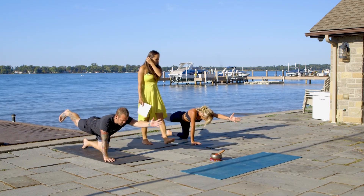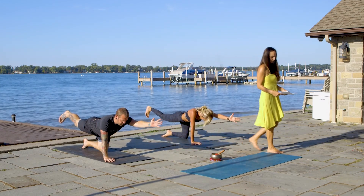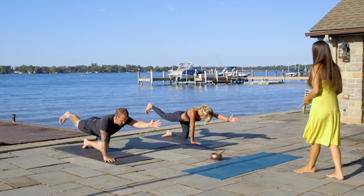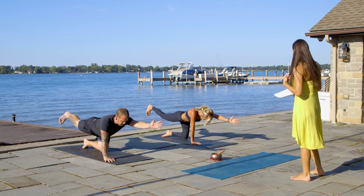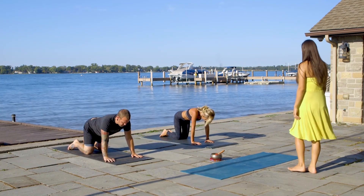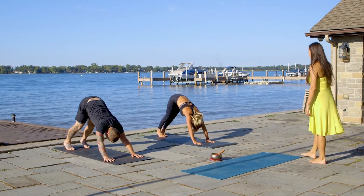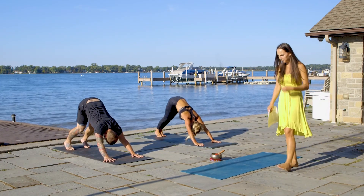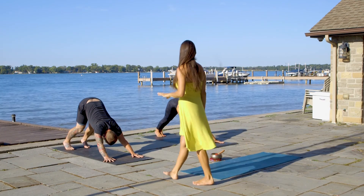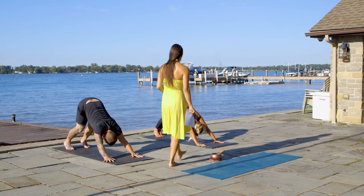Beautiful. Breathe. Hips straight. On the exhale, lower down. Let's move into downward facing dog. Let's try to get comfortable with this position. That pose is going to be there for us throughout the whole practice, so we might as well get comfortable now.